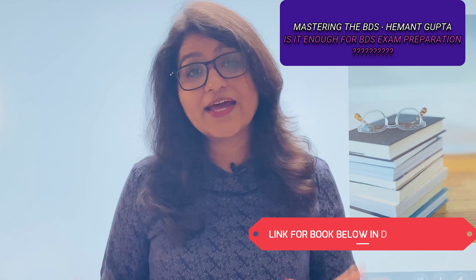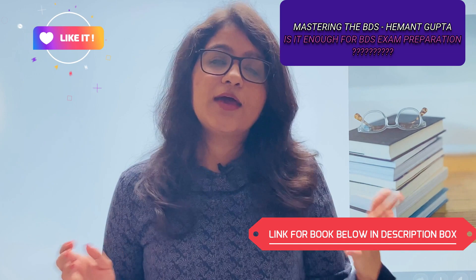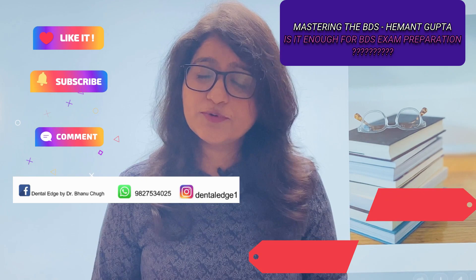Links for 'Mastering the BDS' as well as all the books I recommend for BDS first, second, third, and fourth year are mentioned below in the description box. If you like the video, give it a thumbs up, and if you want to see more lectures related to dentistry, subscribe to my channel. I also have a WhatsApp group — if you have any queries, you can join it, and the number will be mentioned on screen. Thanks for watching.